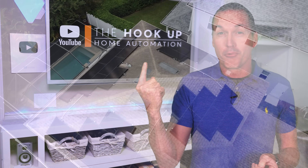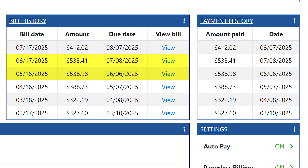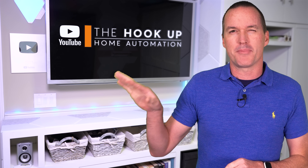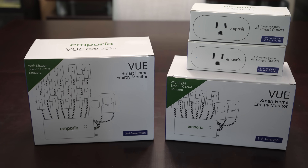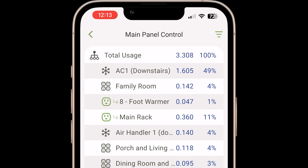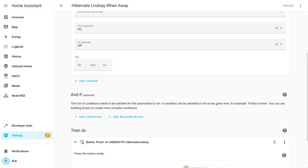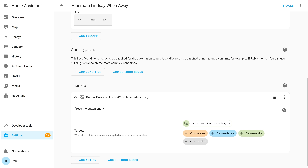I've got kind of a big problem. My roof is full of solar panels and my electric bill is still over $500 a month in the hot Florida summer. So in this video I'm going to do something about it and use Home Assistant and a few different power monitors from Emporia to figure out why I'm using so much power and then reduce that consumption using automation, ideally without changing any of my habits or making any compromises.